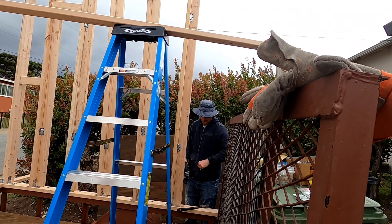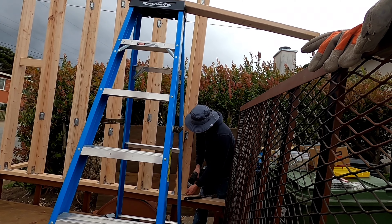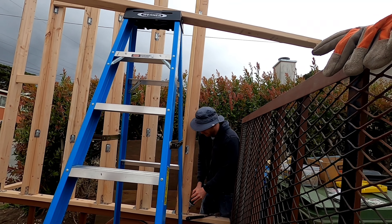I can always cut it down — that's not too hard. I'll make a final decision on that before we sheet it, before we put everything on.